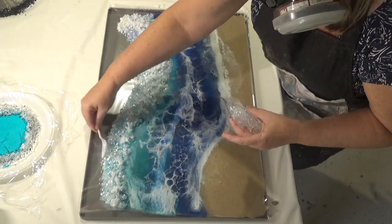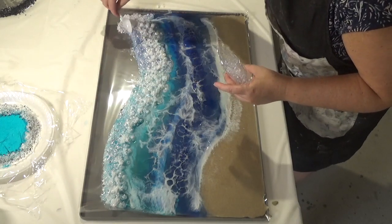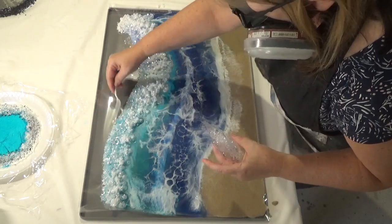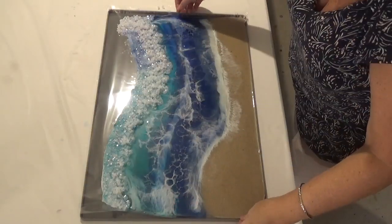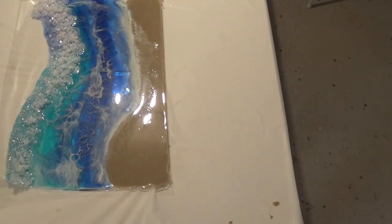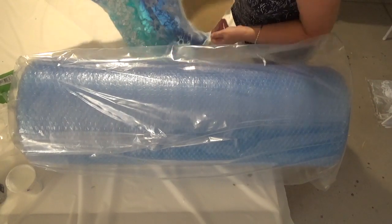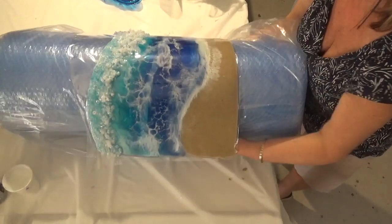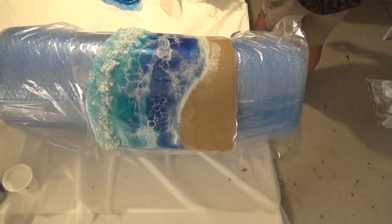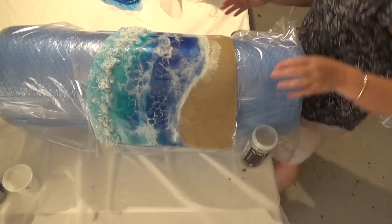We're going to leave this to cure for a few hours, checking back every hour or so. I'm waiting until it's still bendy but no longer moving and no longer sticky. As you can see when I lift it out, it's still bendy, so I'm now going to place it on a roll of bubble wrap to shape it. I started with the bubble wrap fully rolled as one piece, but then I decided I actually wanted it to have a double curve rather than just one single curve.